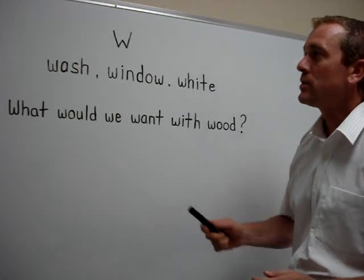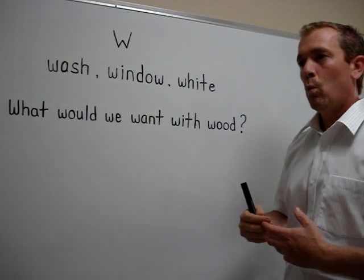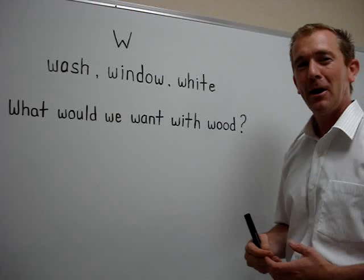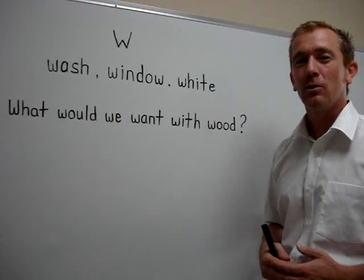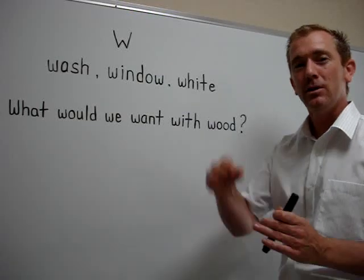Okay, very good. So be careful with the W sound — breathe, lips are rounded. Thank you very much for watching today's English lesson video. I'm Robbie. See you next time.